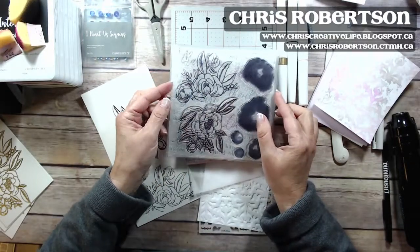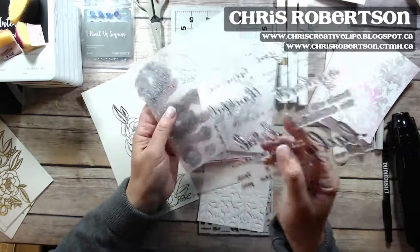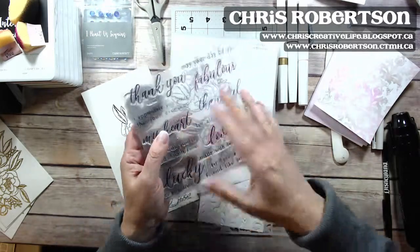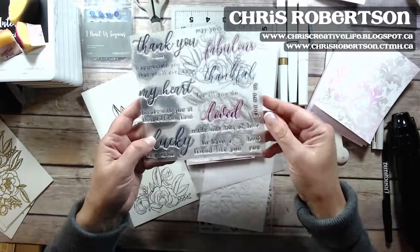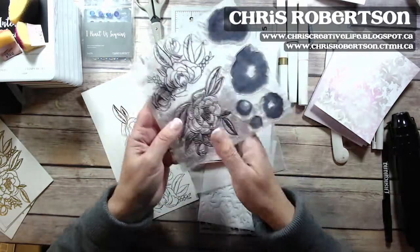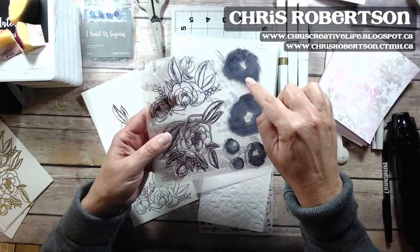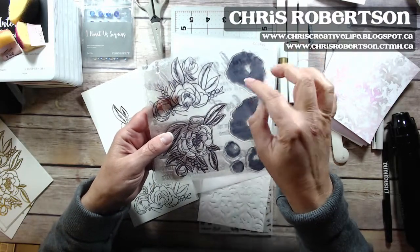This is the stamp set — it's an E-sized stamp set, basically two E-sized stamp sets together. One whole side is phrases, and then the other side is a lined image with a fill-in image also for the flowers.